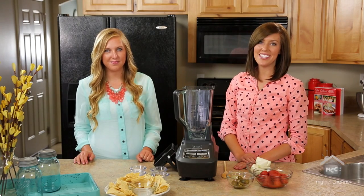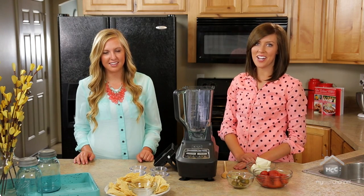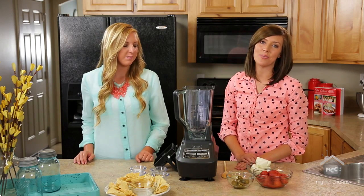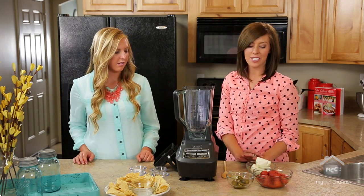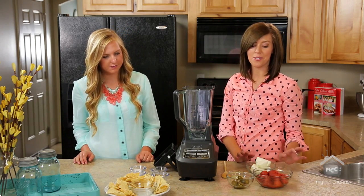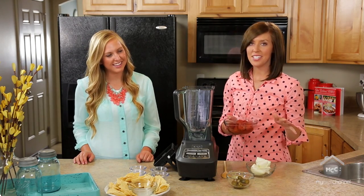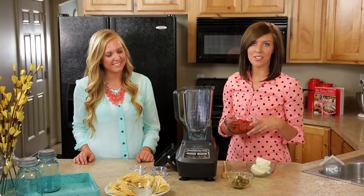Hi, I'm Kendra and I'm Elise, and we are from SixSistersStuff.com. Today we are making one of our favorite salsa recipes — it's called restaurant style salsa. We absolutely love salsa; we will go and just get takeout salsa to go home and eat it. This is really easy — you can dump everything in a blender or food processor, blend it up, and you are good to go.